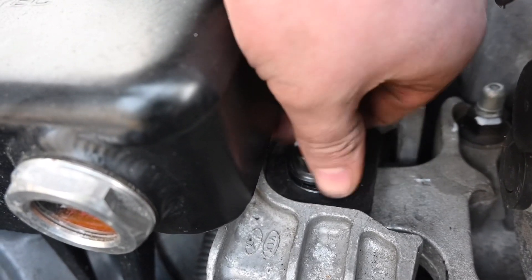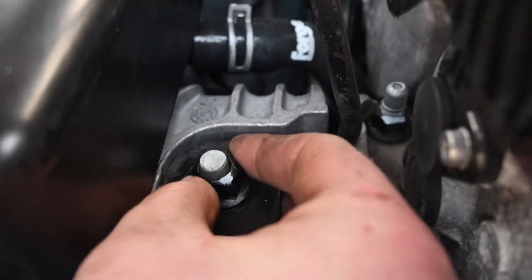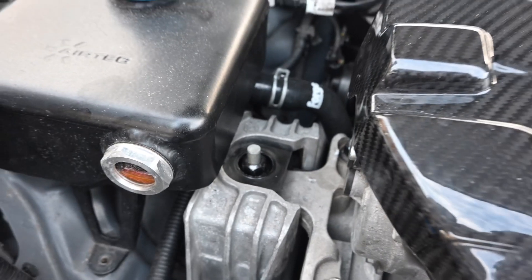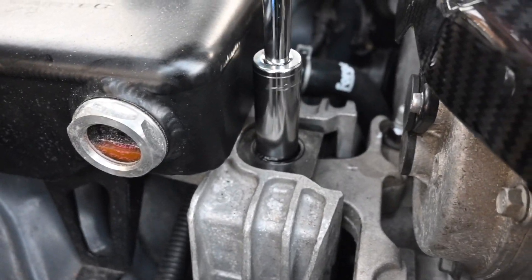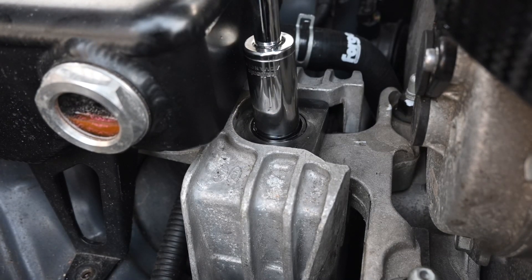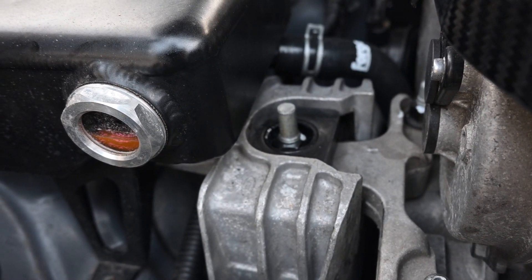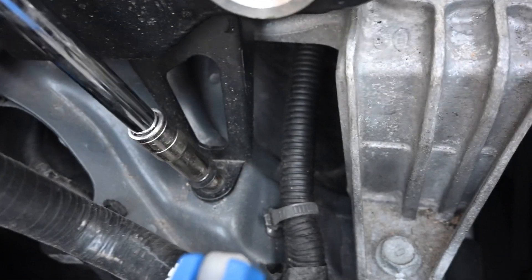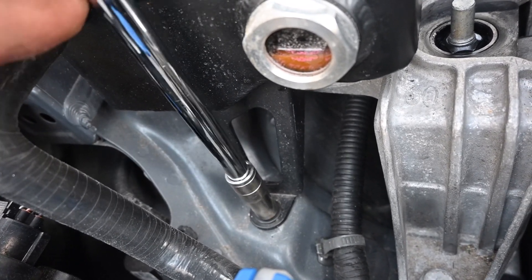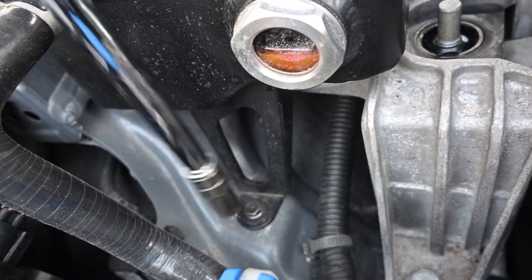Then all we need to do is put the nut back on — lever it a little bit so that it sits straight, give it a little jimmy, and the nut can go back up. Make sure it's nice and tight. Then the 10mm bolt goes back on the bottom of the expansion tank, and it's literally as simple as that.